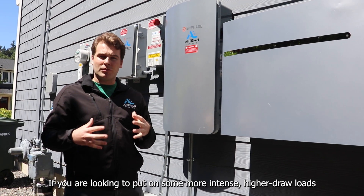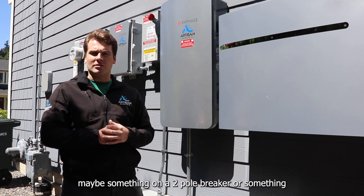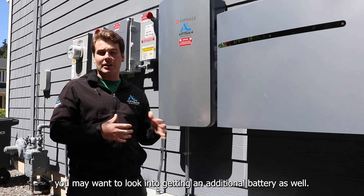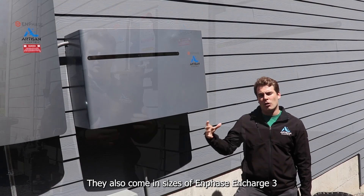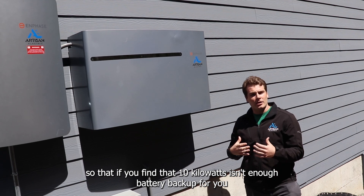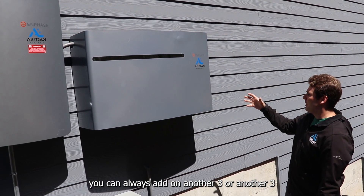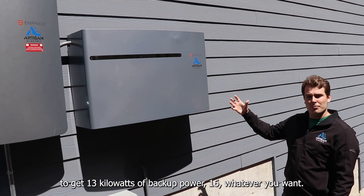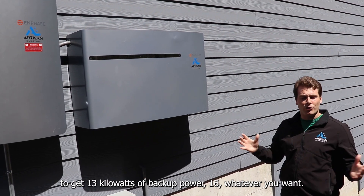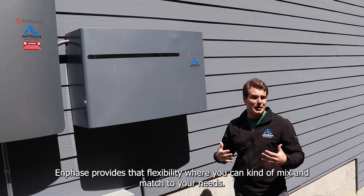If you're looking to put on more intense, higher-draw loads — maybe something on a double breaker — you may want to look into getting an additional battery as well. They also come in sizes of Enphase Encharge 3s, so if you find that 10 kilowatts isn't enough backup you can add another 3 to get 13 kilowatts, 16, or whatever you want. Enphase provides that flexibility to mix and match to your needs.